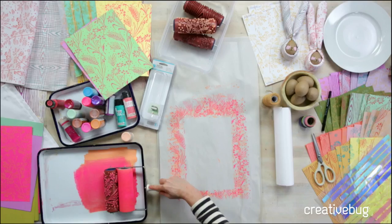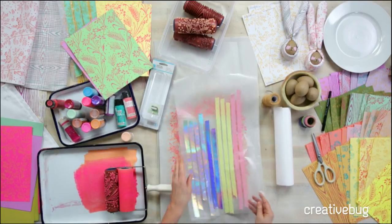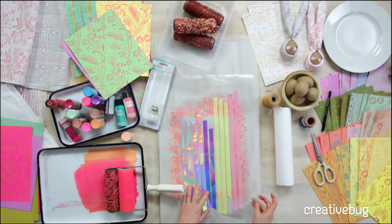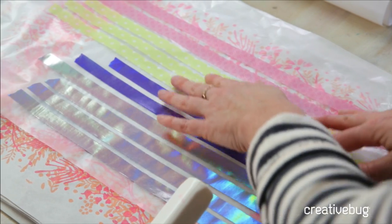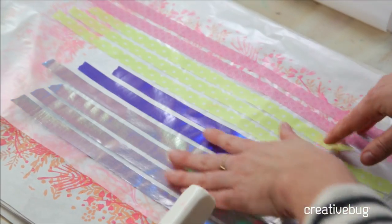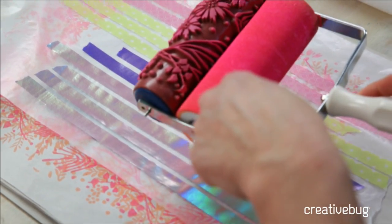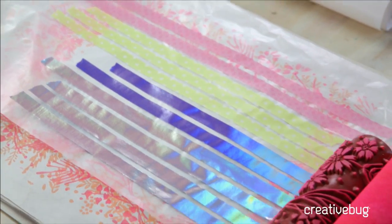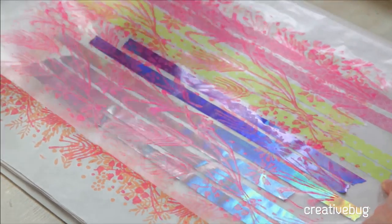I even did this really fun thing where I took a bunch of washi tape on wax paper and just laid it down. Usually washi tape has a bit of a waxy coating so pen ink won't stick to it, but I thought we'd just try with the paint. Because I'm using multi-surface paint, it sticks on a lot of great things — so why not try it? So cool.